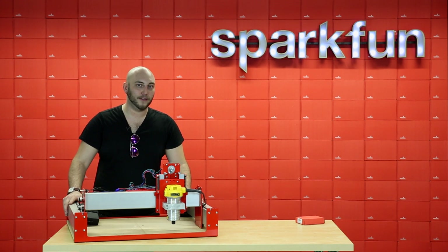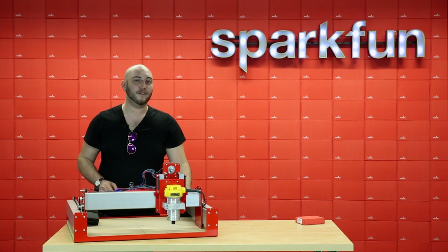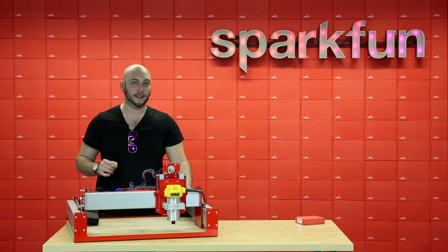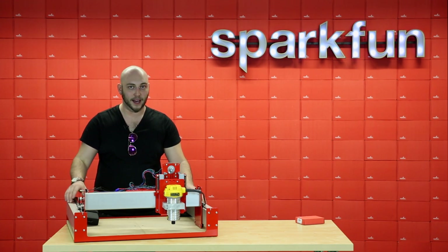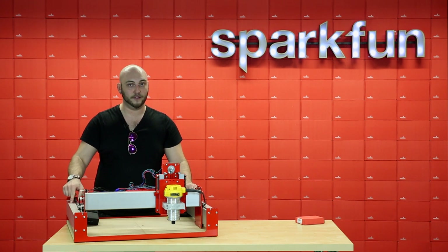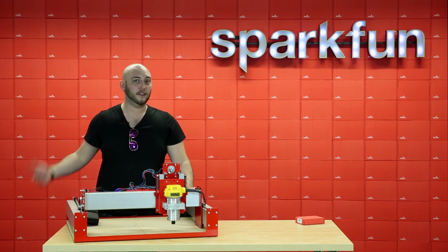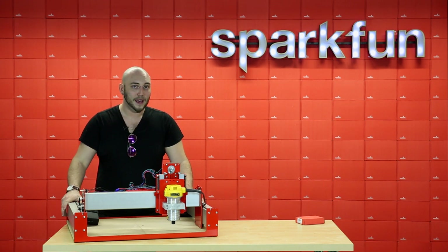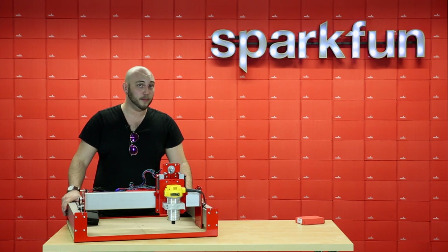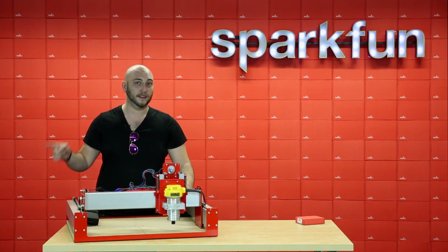Over the past year we here at SparkFun have gotten really interested in CNC and we've learned way too much to go over in this video, but we have filmed another very comprehensive step-by-step assembly guide for this platform. It takes you through how to put this together from the kit when it arrives at your door, all the way through to hooking it up to your computer, installing the software, and machining your first widget. That video will be available in a few days, but in the meantime here's Marshall to tell you more about the Stepoko board.